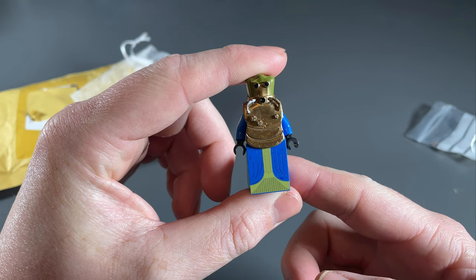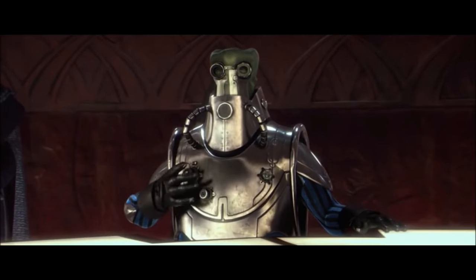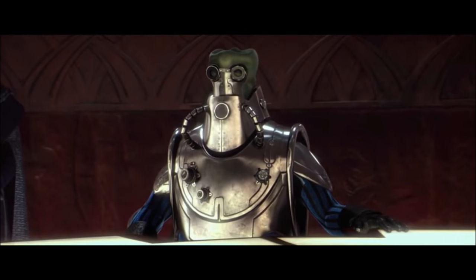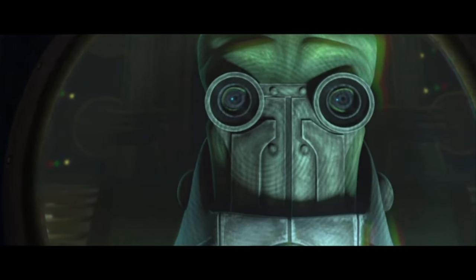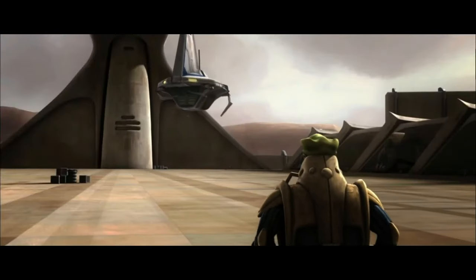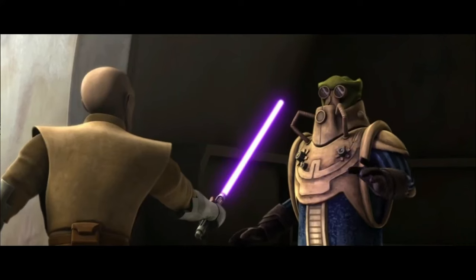Who is Wat Tambor? Wat Tambor is a Skakoan and leader of the Techno Union who pledged his battle droids to the Separatist movement. His live-action appearances include Attack of the Clones and Revenge of the Sith, where he was killed on Mustafar by Darth Vader, but he most notably featured heavily in two arcs of the Clone Wars TV show. He became emir of Ryloth during the Separatist occupation but failed to flee in time and was captured by Mace Windu and Cham Sandula, who led clones and native freedom fighters to liberate the planet.